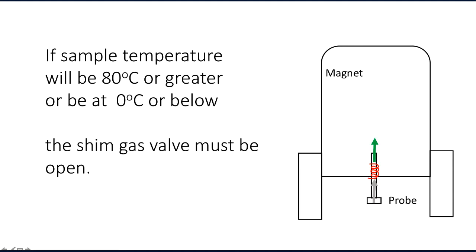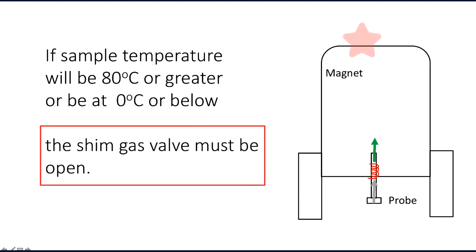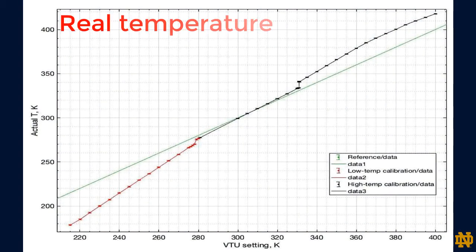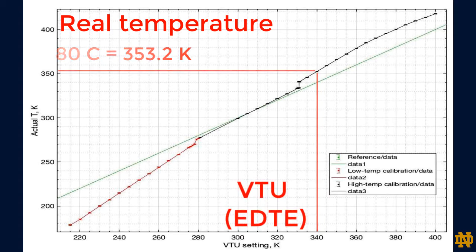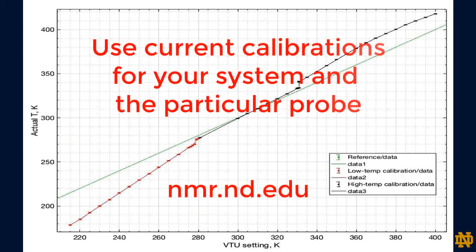When sample temperature is set to be at 80 degrees C or greater, or at 0 degrees C or below, we must open the shim gas valve. The valve is located on top of the magnet and allows a stream of dry nitrogen into the shim stack to protect it from freezing or becoming too hot. Very important: 0 degrees C and 80 degrees C are real temperatures. You must use calibration graphs to determine what VTU setting you put into the EDTE window for these temperatures. Please refer to current calibrations for your system and probe available on our NMR website.